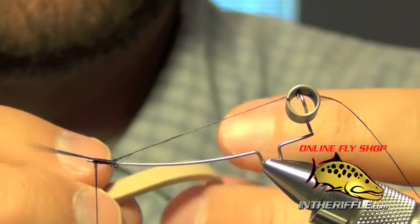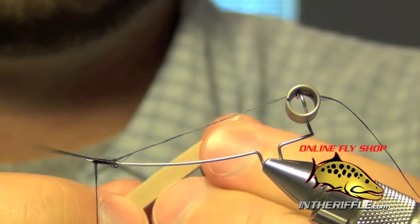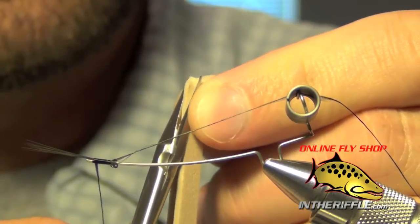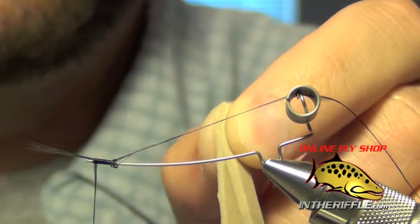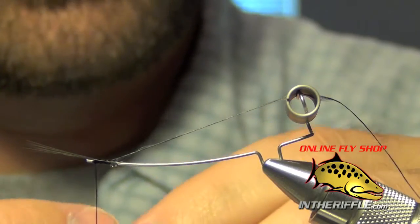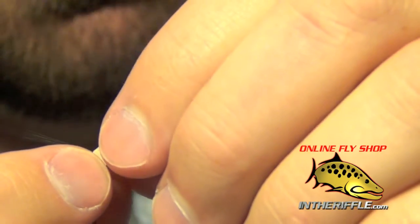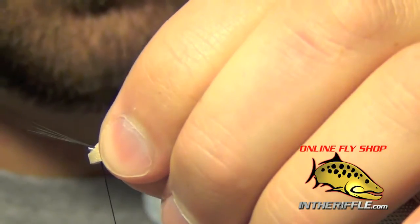Take a strip of foam about three inches long, fold it over right in half, then get in with your scissors and trim out a little portion so it's tapered. Place the foam on each side of the pin and slide it right up to the tail.